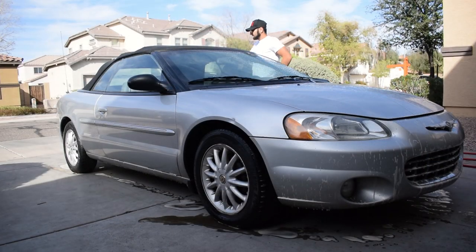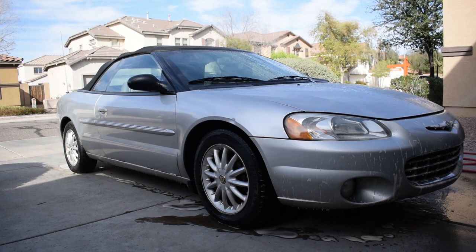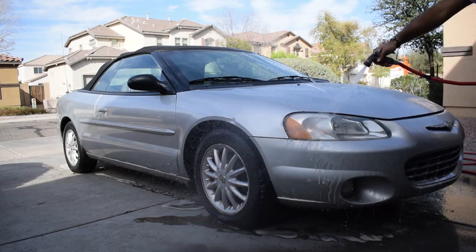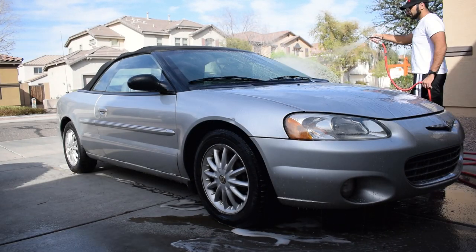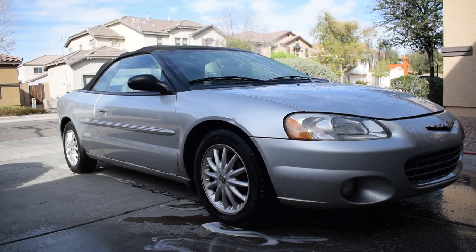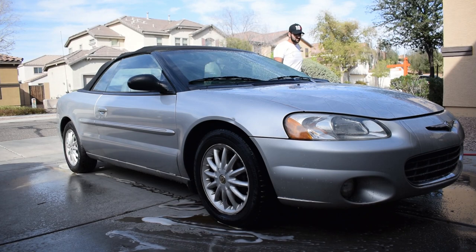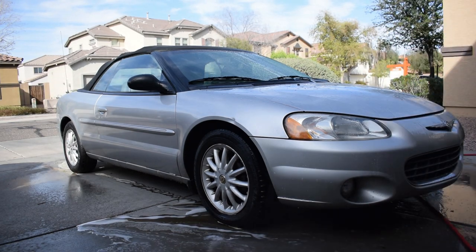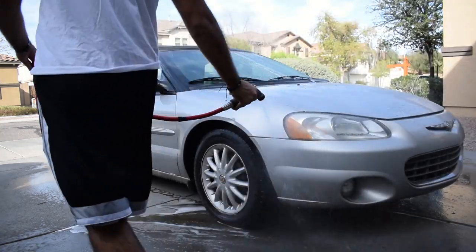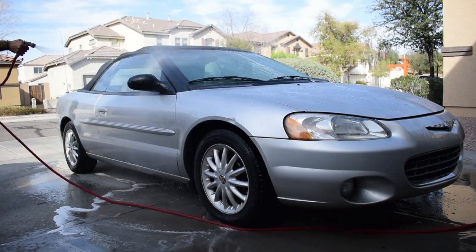After you're done foaming her up and you leave that foam on the surface for a good couple of minutes, you can go ahead and start rinsing everything down. You'll notice, especially if you're using a pressure washer, that the citrus degreaser was able to soften up and break down all that dirt, grime, and even some of that tar. In this scenario I'm just using a traditional garden hose, but the citrus degreaser will also help the touch wash process for you to go ahead and remove that dirt and grime by softening up and emulsifying all of it.